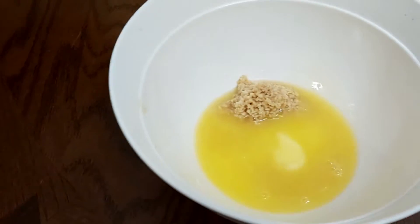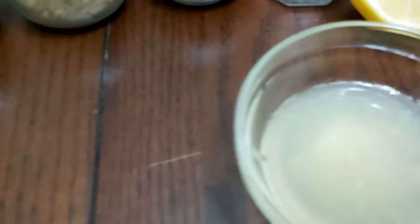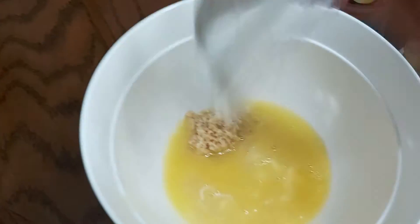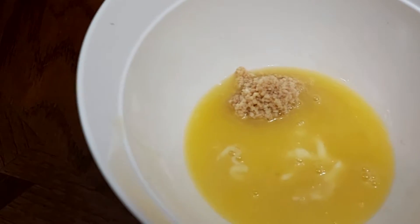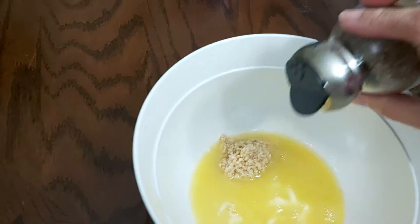I have approximately three tablespoons of melted butter. If you don't have melted butter you can use margarine. I also have half a lemon — I squeezed it, so this is approximately three tablespoons of fresh lemon juice.